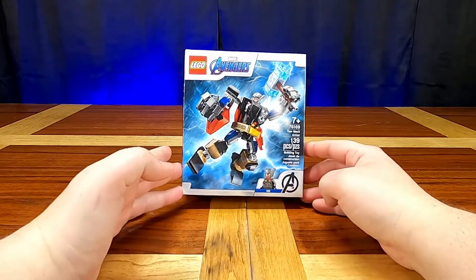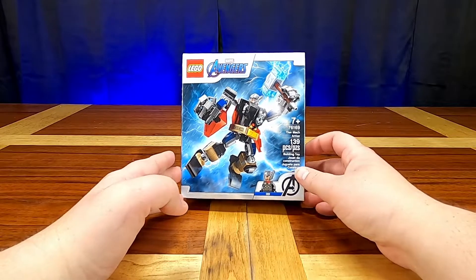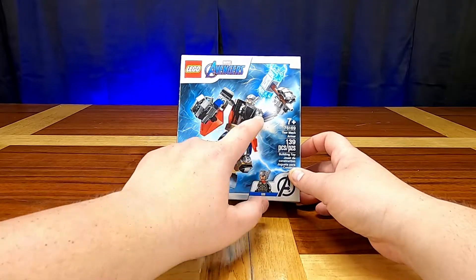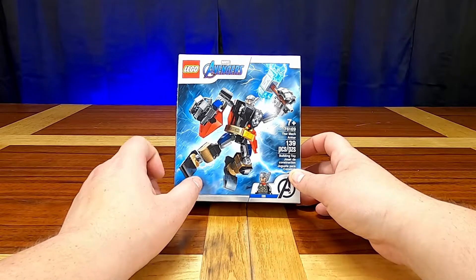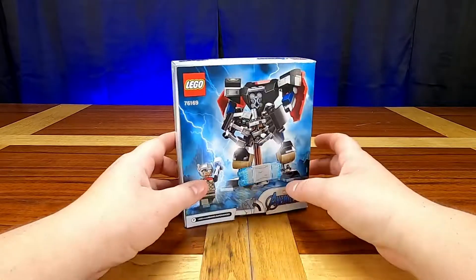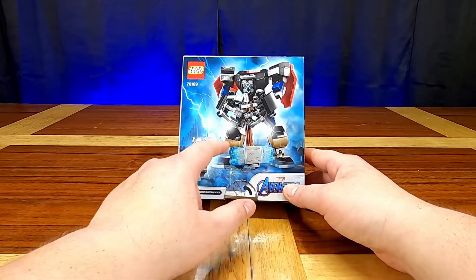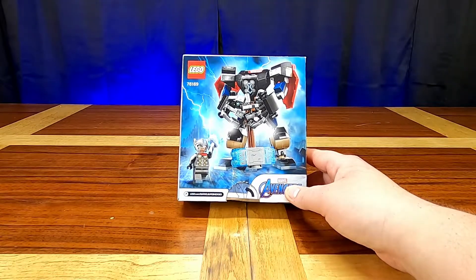Let's take a look at the box. It looks like we get a Thor minifigure, which makes sense because it's Thor's armor, and that armor just looks awesome — the Mjolnir and the different decals. They look like stickers on the front of the box, but maybe there might be actual printed pieces inside. On the back of the box it shows us that you can take Thor out, he has a normal size Mjolnir, and the mech still just looks awesome sitting there.